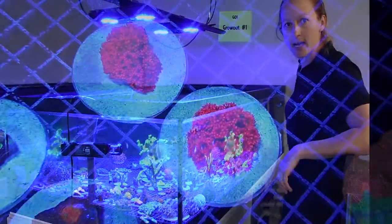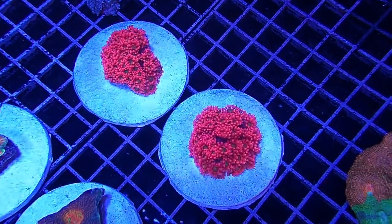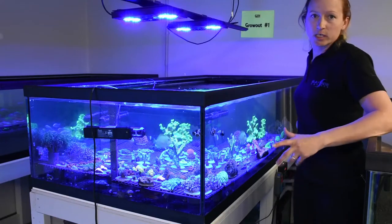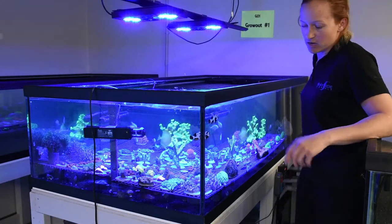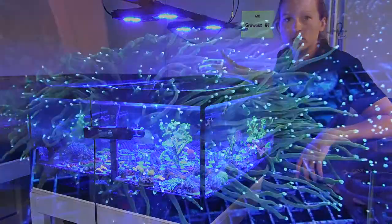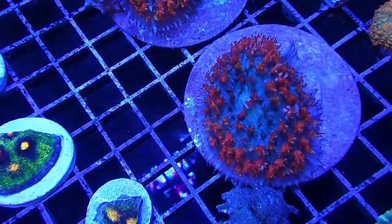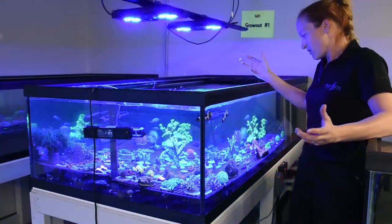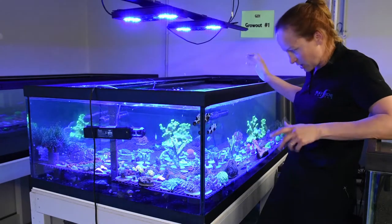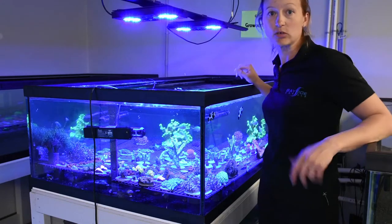In this system we also have a number of Goniopora and Alveopora flower pot corals. We find our customers really like those because they're so big and fluffy, and they also grow really well for us. We have on the other side a big dragon soul torch colony, the space invader Pectinia that grows really nicely, blastos, St. Thomas mushrooms, Blastomussa wellsi, the rusty round-polyp Blastomussa — all Blastomussa down in there. We've got a bunch of nice named corals that we're growing out for future tanks.